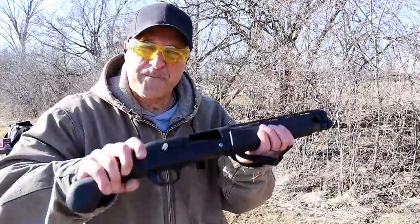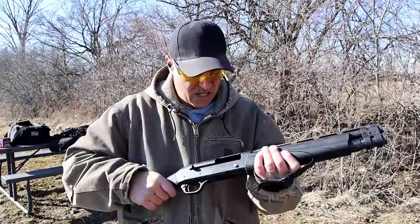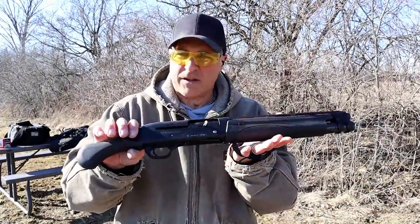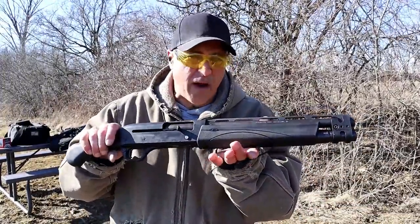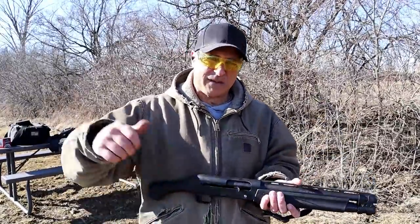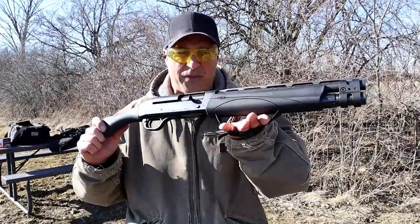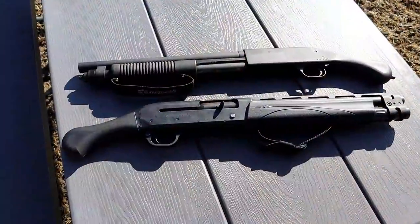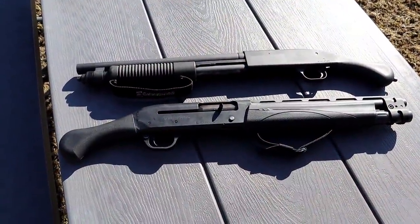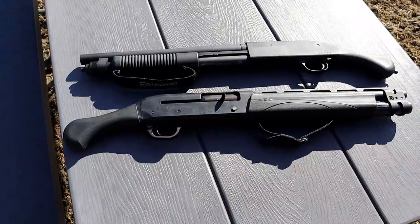That's significantly less recoil — a great advantage with the V3 TAC 13. The rate of fire is also an advantage. Overall length is about the same, but the Shockwave's key advantage is that you can alternate mini shells, which you cannot do with the V3 TAC 13.